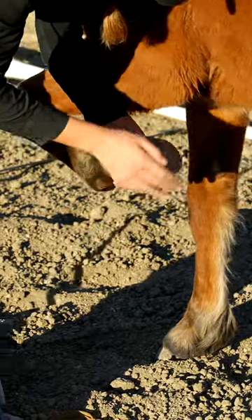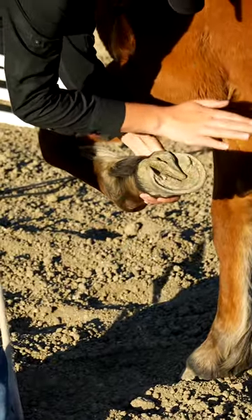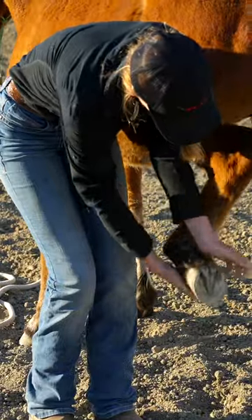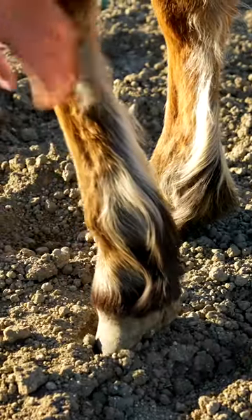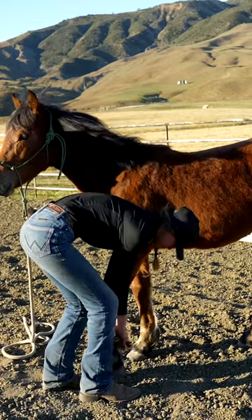The next exercise that's super helpful to teach your horses is picking up all four feet. This is really helpful to start when they're younger, because when you pick up a horse's foot, oftentimes it gets them a little bit stressed out. So by picking up their foot and putting it back down repetitively, it shows them that even when we pick up their foot, they're always gonna get it back.